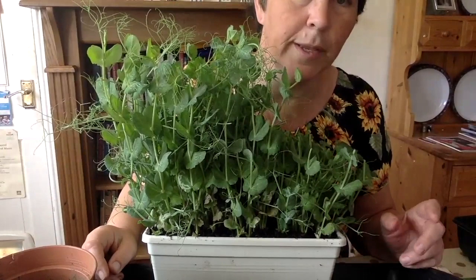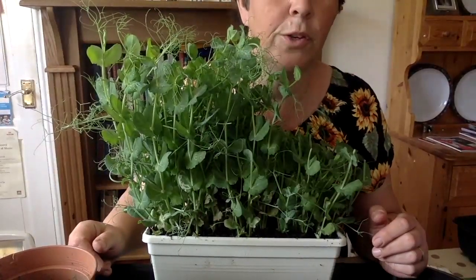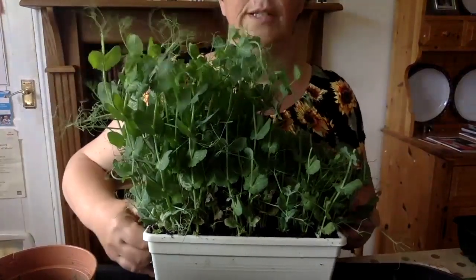Then they tend to slow down, go a bit yellow, and die. When that happens, just put them on your compost heap or in your garden waste bin. So there you go — pea shoot salads on your windowsill for pennies. Now we've seen just how easy it is to grow nutritious and tasty salads on your own windowsill just using marrowfat peas.